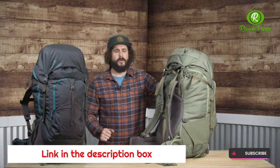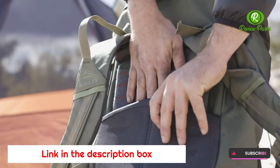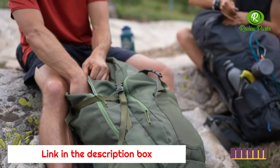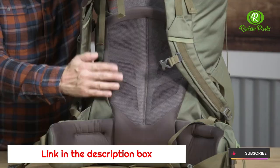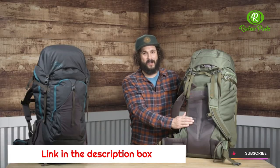The FitPro Torso Adjustment System delivers a customized fit, complete with load lifter straps for extra stabilization. To help you stay cool and comfortable on the trail, the AmpFlow ventilated back panel keeps the mountain air flowing when and where you need it most.